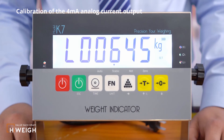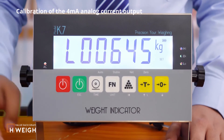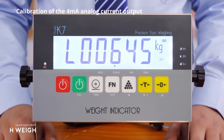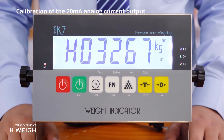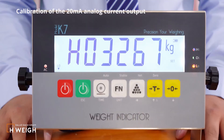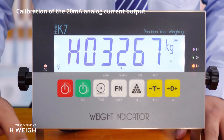The next is the calibration of the 4 mA and 20 mA analog current output. We will explain these parameters in the dedicated video for the 4 to 20 mA analog current output, so I won't explain too much here. Just press the function button to save and skip.